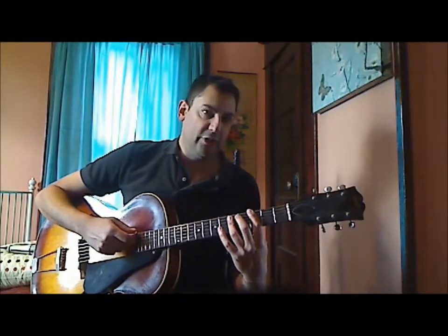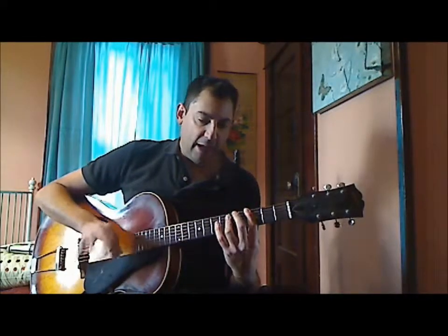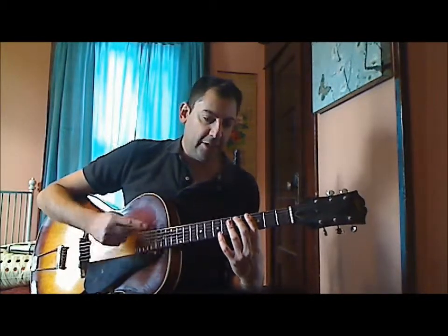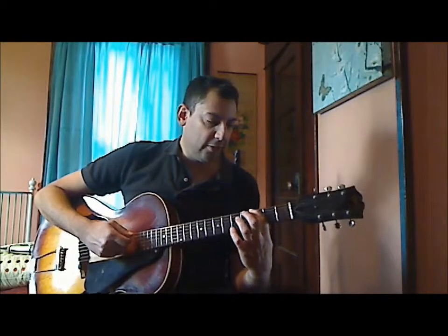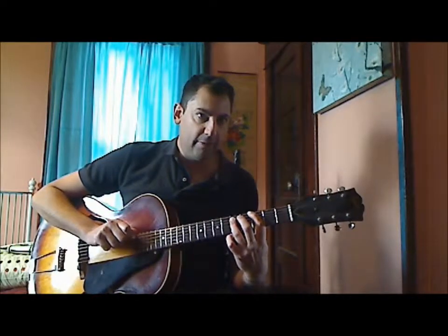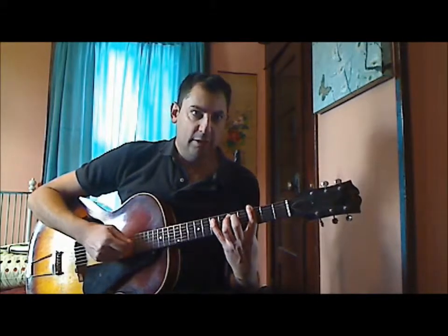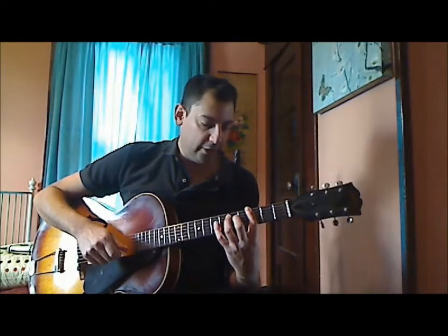And then I can scoot over here to a G chord. It's the same fingering except you just go up a string and down two frets. So 1st finger on the 3rd fret, 6th string. 3rd finger on the 5th fret, 5th string. And reaching over with the pinky to the 7th fret on the 5th string.